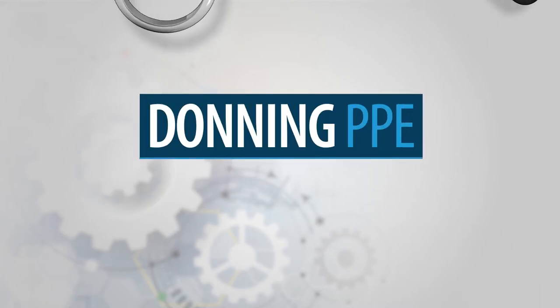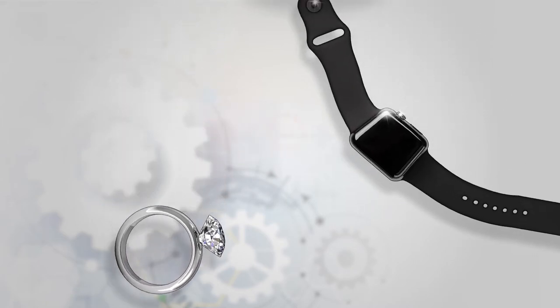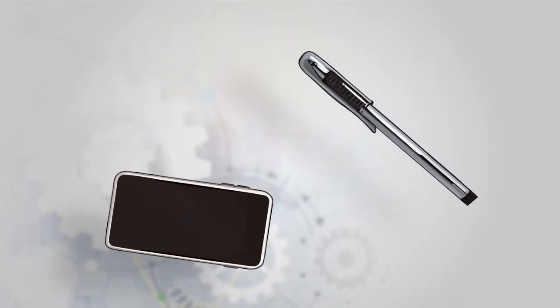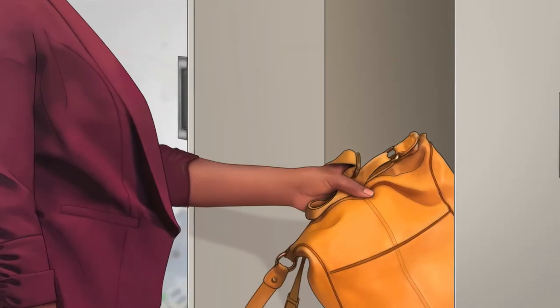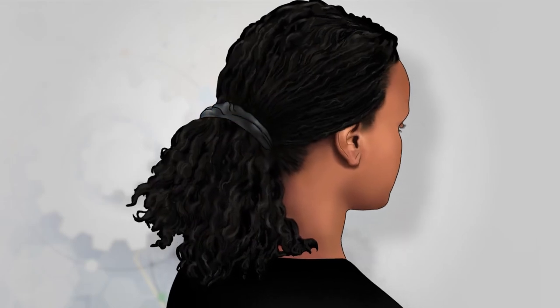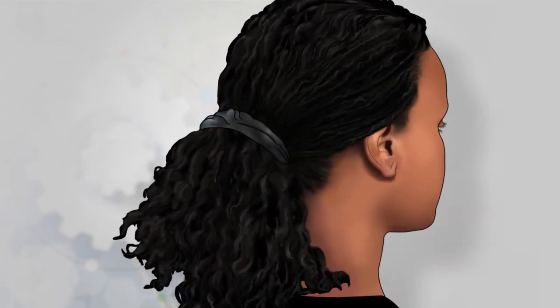The first step is to remove personal items, such as jewelry, watches, coats, jackets, cell phones, pens, or additional bags, and place them in a location outside of the laboratory. Then tie back any long hair if present.